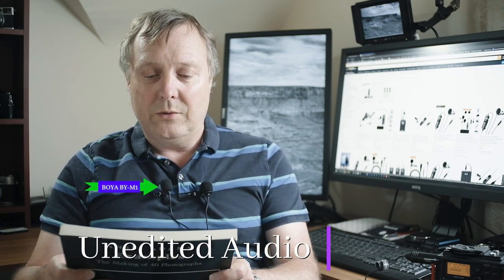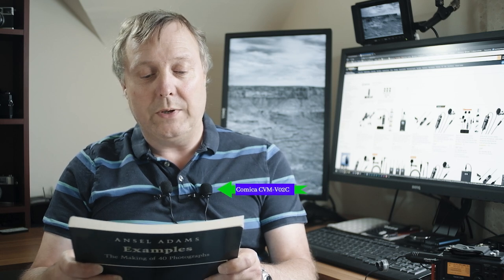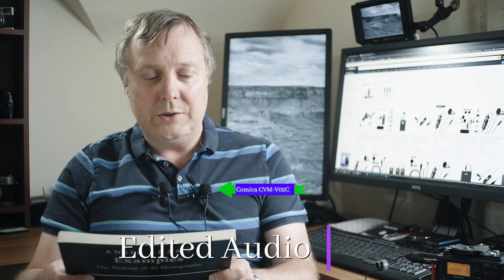How did you make this photograph? This is the question Ansel Adams was asked repeatedly during his lifetime. In 'Examples: The Making of 40 Photographs', Adams shares the circumstances surrounding the making of many of his celebrated photographs. Each of the 40 photographs, superbly reproduced in duotone, is accompanied by an entertaining and informative narrative that combines reminiscences of people and places with precise recall of technical details and aesthetic considerations.